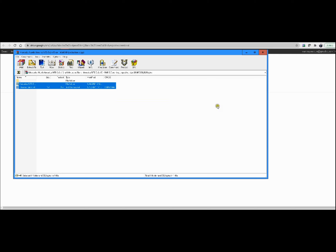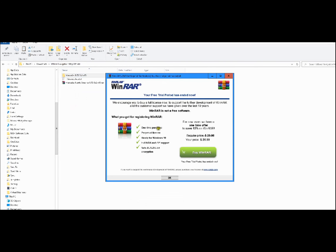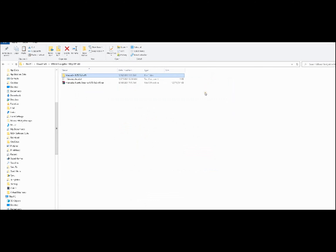Now that the file finished extracting, let's take a look at it — this is the folder. The program we used to extract it is equivalent to WinZip, so it actually extracts your file for you. Now I'm going to take one of my thumb drives and see how big it is. Let's take a look at the instructions real quick from the website.